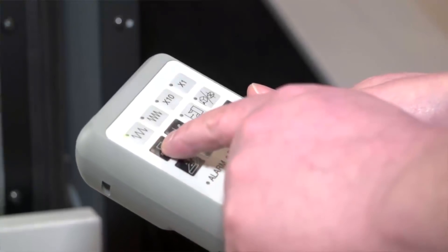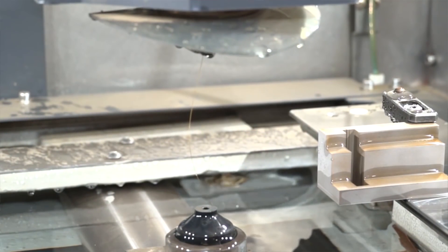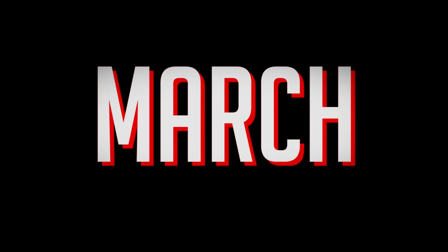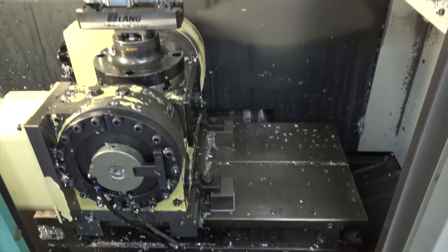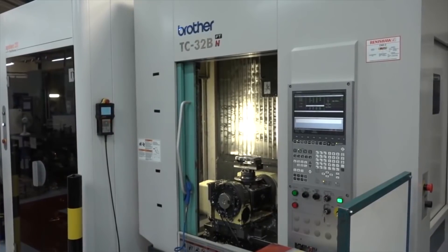From Mitsubishi we have a standard sort of control that runs throughout the range, and the casting of the machine tool runs through the range also. Rapids are 60 metres a minute, so you go from zero to 100 very, very fast.